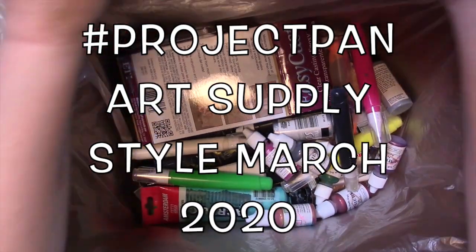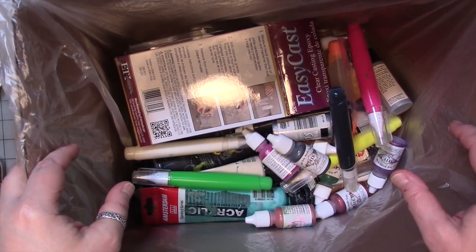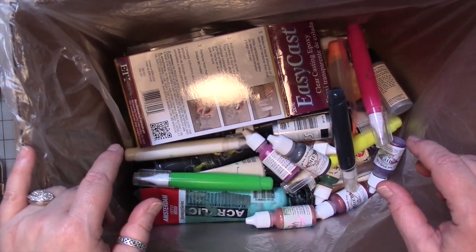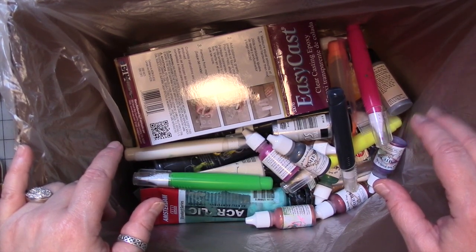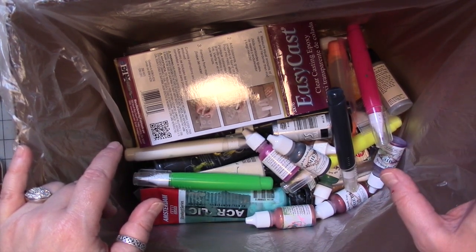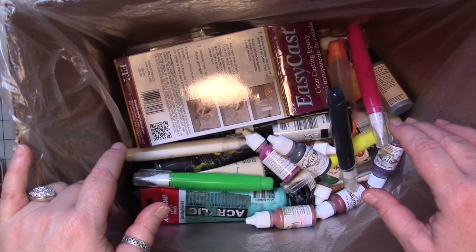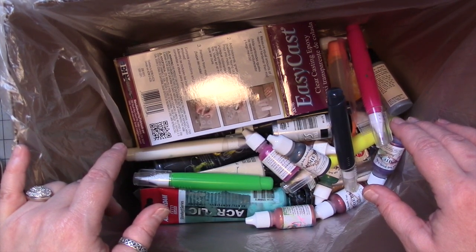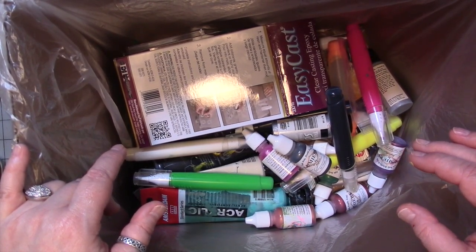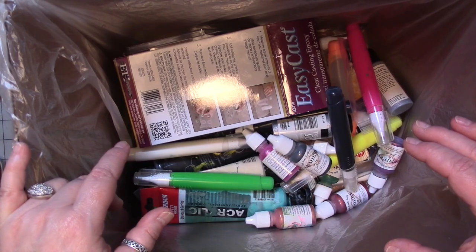Hey guys, in this crazy time that we're having right now — it's March 2020 — I am surprised I have anything in this box that I've managed to use up, or that I found dried up or anything else. But I have managed to continue on with our Project Pan Art Supply Style, despite all of that craziness going on. This month my pursuit continues to use things up and purge things, get rid of things, try things that I have in my stash that I haven't touched in a million years, if at all.